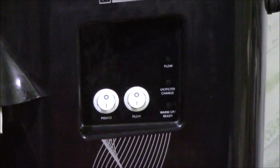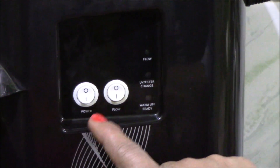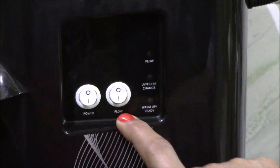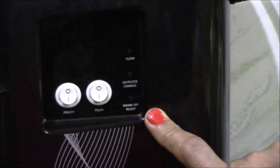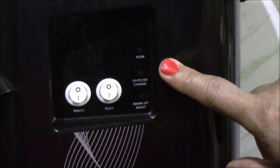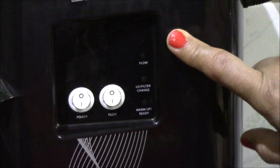There are just 2 switches: one is a power button and the other is the flow button. And there are 3 LED lamps — one is a warm-up or ready LED, one is for UV or filter change, and the other is to indicate the flow of water.